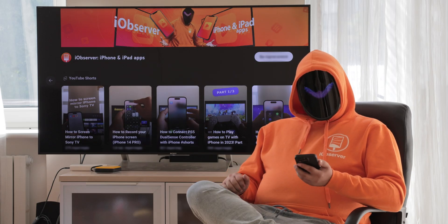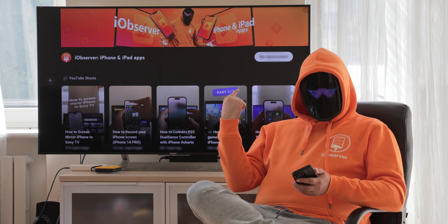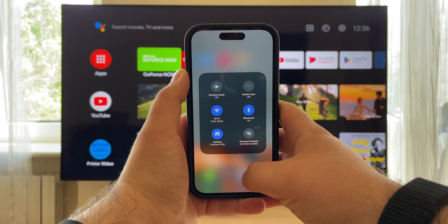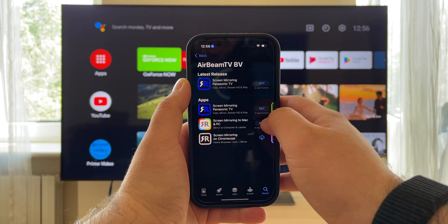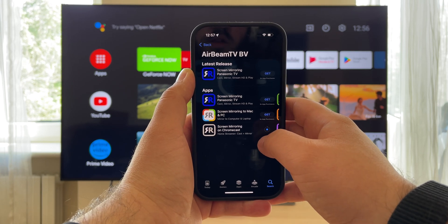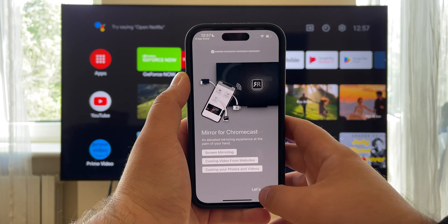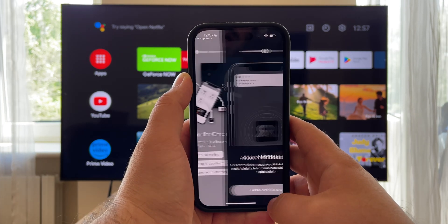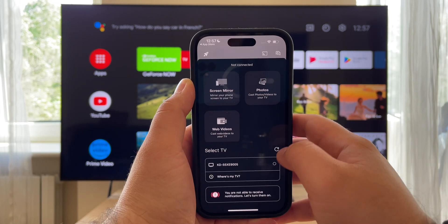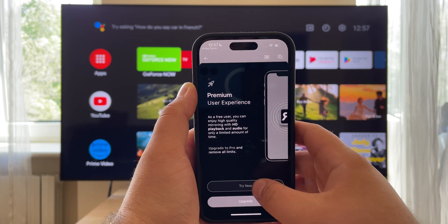Here's how to screen mirror with iPhone using Chromecast and a third-party app. Make sure you're on the same Wi-Fi network, then download the AirBeam app to the iPhone. You can choose an application for different TVs. Accept all the necessary permissions to let it access the local network, then tap Screen Mirror and choose your Chromecast TV or device.